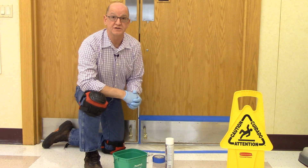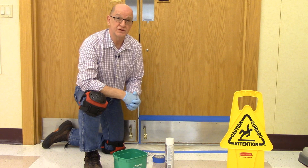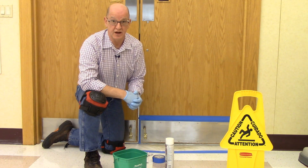Hopefully at this point, you've given your kick plates a fresh appearance. If there's still some old buildup, you may need to go through this process another time or two.